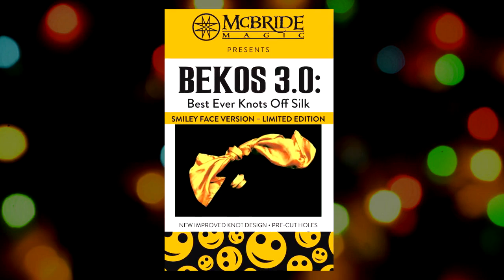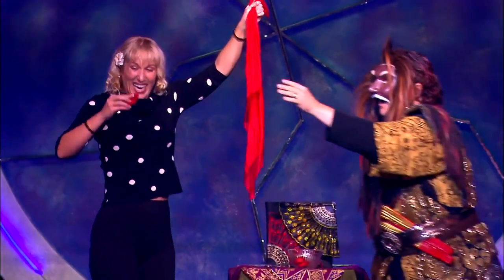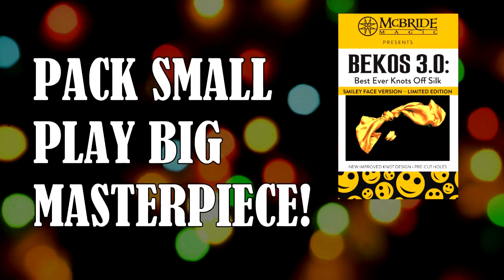Now we've made a great trick even better, announcing Bekos 3.0, Smiley Edition. Your audience will be amazed as they see the knots visibly melt off the handkerchief. This is a pack small, play big masterpiece.